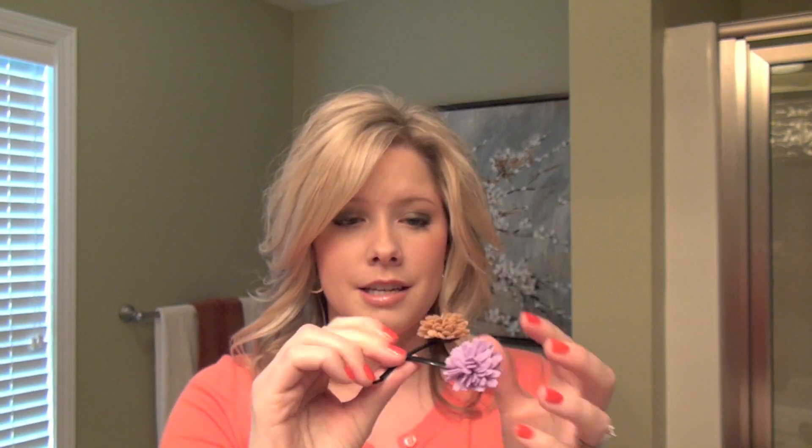All you'll need for this style is a few clear elastics, probably just one to two. These duck bill clips are pretty important for this style — they're great for holding hair just out of the way without putting a crease in it like a jaw clip would — and then some bobby pins. I'm also going to use these really cute felt flower bobby pins made by Three Bird Nest. They're really cute.